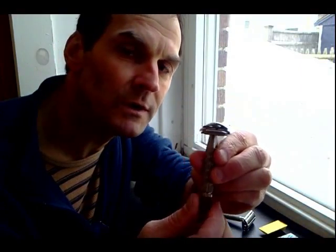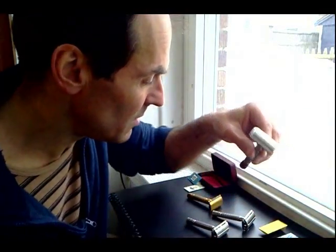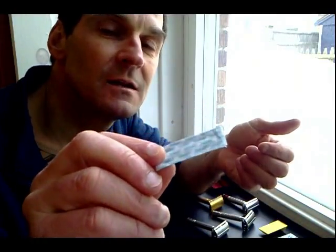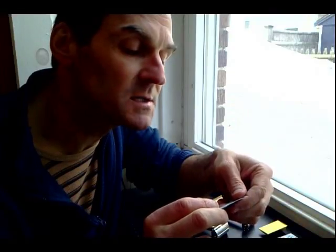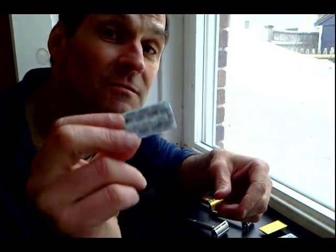You can get blades really cheap — the Shark Super Chrome or the Derby Extra blades. You can pick these up for like $13 for a hundred blades, and these blades will last you about five shaves. So for $13, you've got a year and a half of shaving.